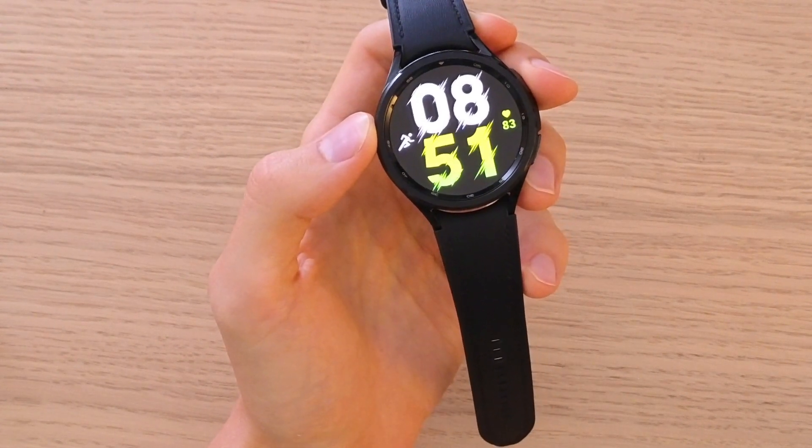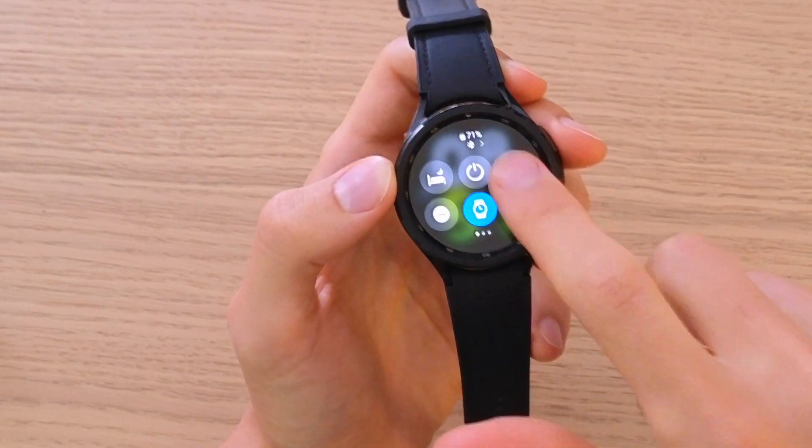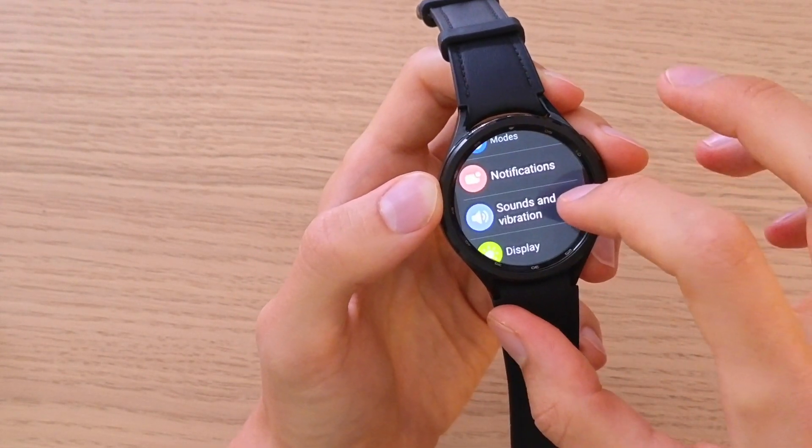The first thing you want to do — nothing difficult — you want to swipe down, then go to Settings. When you're in Settings, you want to find Sound and Vibration.